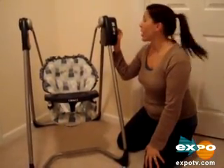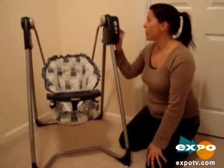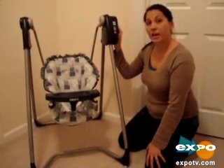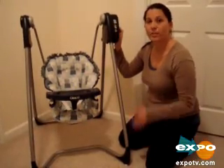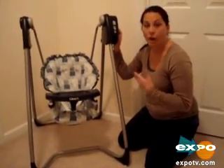On the side here, there are buttons for a high speed or a low speed. There's also a timer, so you can time how long the baby's in the swing, and there's music with adjustable volume.